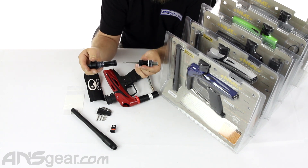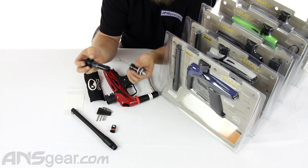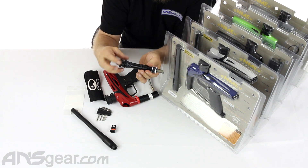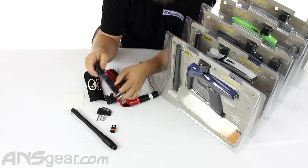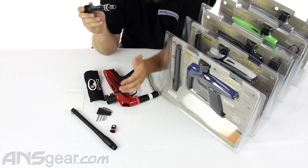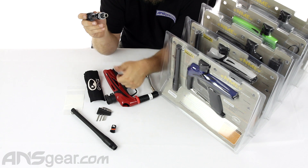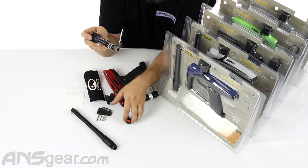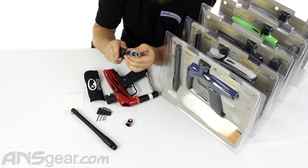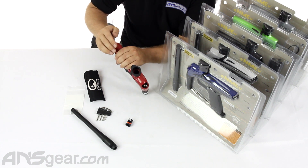Now this can be changed: if you put the 68 cal version in, you can modify the gun to shoot 68 caliber as well. That's why the breach is removable, why they have the larger-threaded version for the barrel, and why there's an adapter on the end. So you can put a standard 68 caliber barrel on it, get rid of the breach adapter, put the regular size bolt in, and shoot 68 caliber paint out of it. You can shoot both ways out of this if you have the adapter kit.